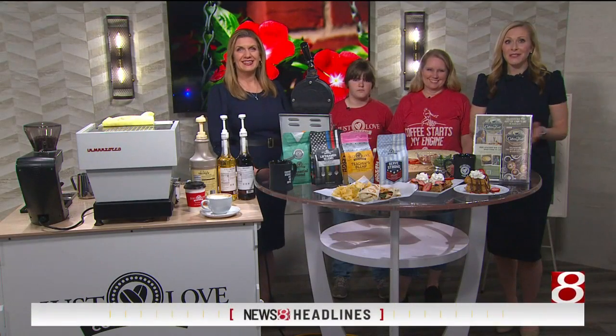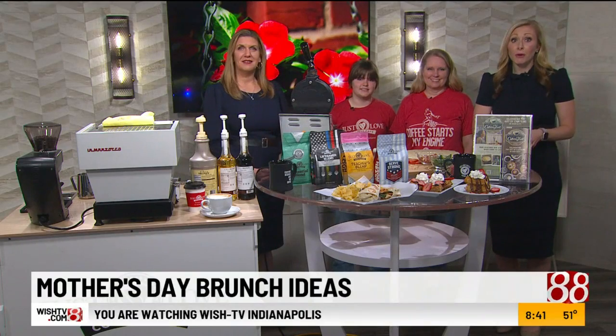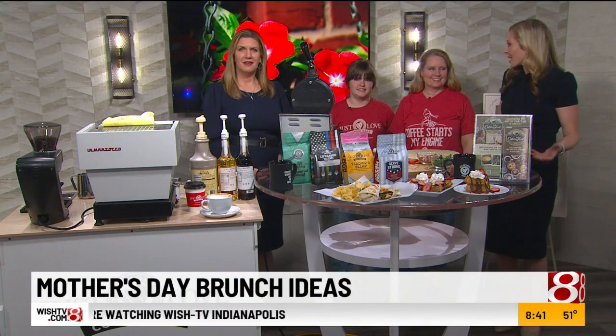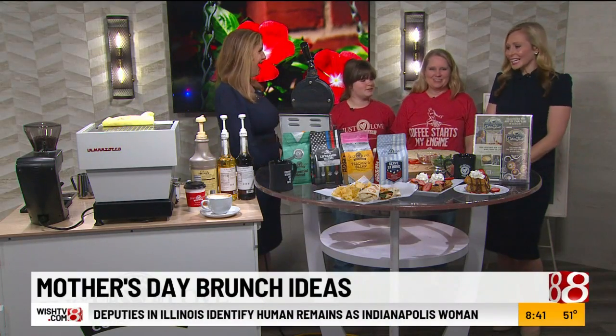Tomorrow is Mother's Day, so we're giving you some brunch ideas this morning. We have Erica Steele, the owner of I Just Love Coffee Cafe, and her daughter Rebecca here. Thank you guys for both being here. We're glad to be here. Thank you so much.